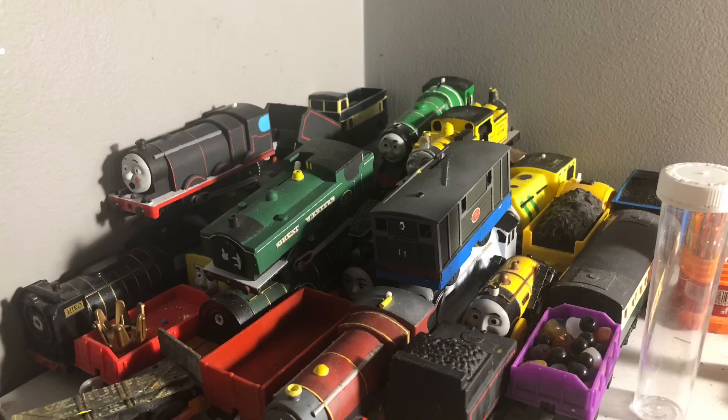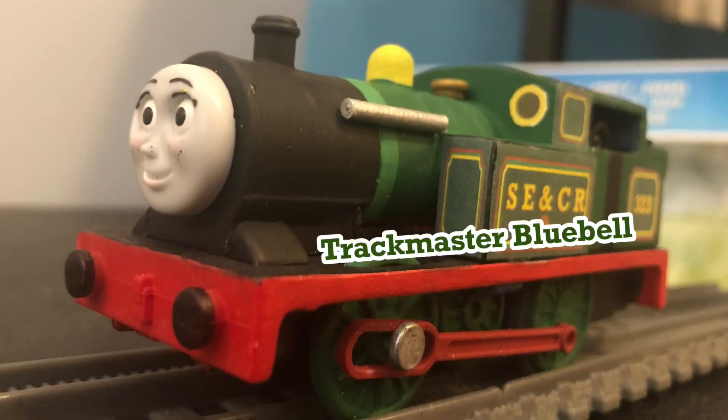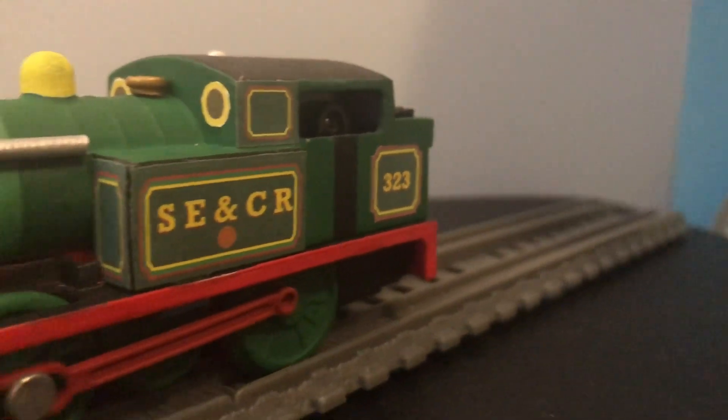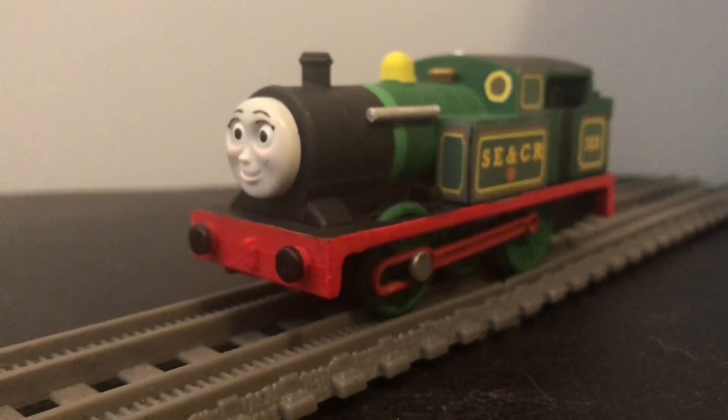What I've been wanting to do was put a lot more effort and time into making customs. So, to start off my new and improved Trackmaster Customs, the first engine we will be taking a look at is an engine that literally took me over a month to make. And that engine is Bluebell. Here is my Trackmaster Custom of Bluebell, finally complete after over a month of work.